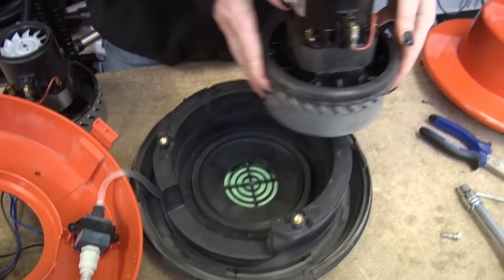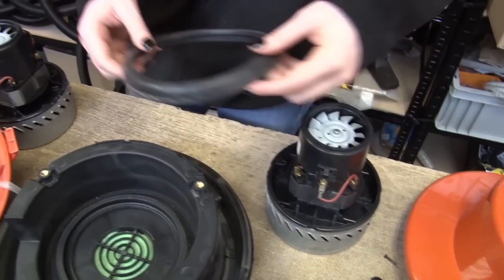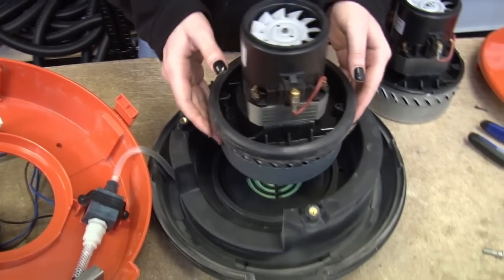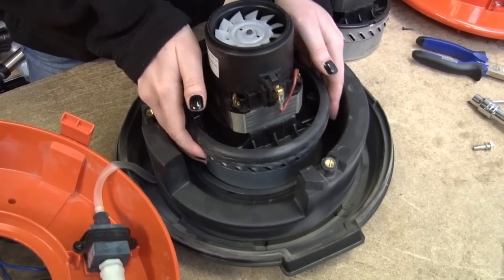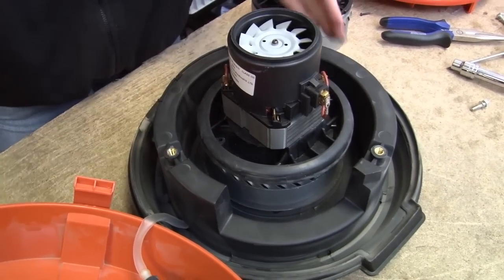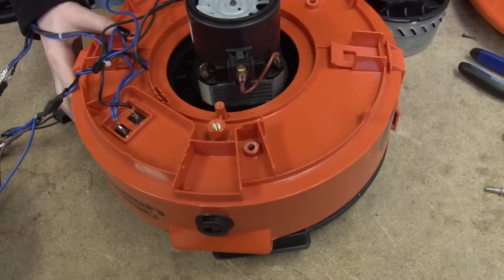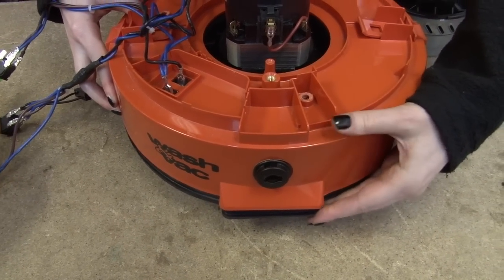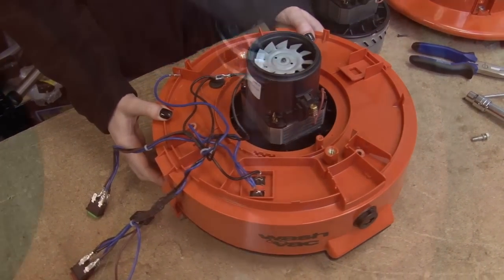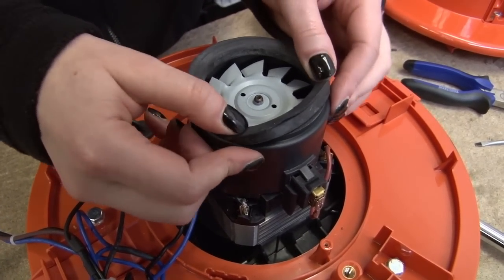Now I can just lift out the motor. I need to reuse this seal as the new motor doesn't include one. I just pop it on and then pop the new motor in. I want to line it up the same as it was — for me that's the sticker pointing to my right. Then I just put the cowl back on and use the front to line it up correctly. Don't forget to put your old seal on the top of your new motor, and then all that remains is to put everything back together.